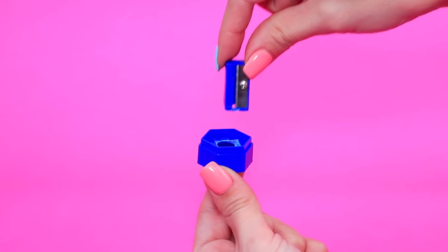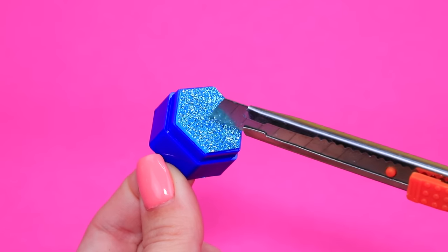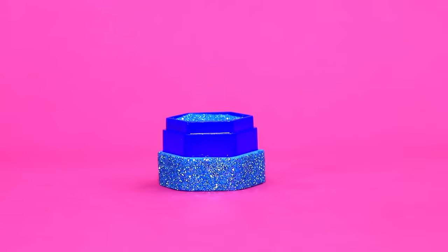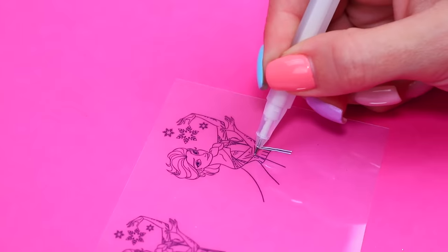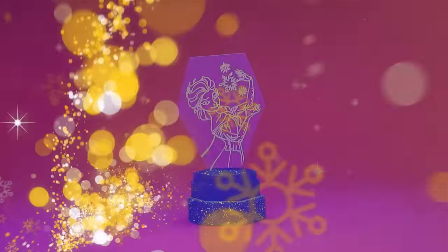Take the part of a sharpener and add foam paper. Install an LED light. Outline the silhouette of Elsa — what an amazing night light!